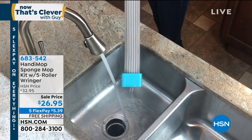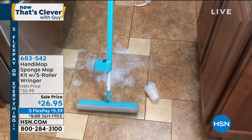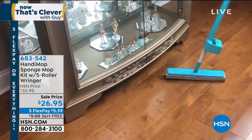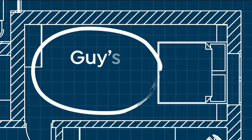As soon as you put hot water on them, they soften up and they become as thirsty as ever. It weighs less than two pounds. It takes up no space in my closet. It's self-wringing. It gets in every crack or crevice. You can even lean it down to get underneath everything. It's a sweeper and a mopper all in one.